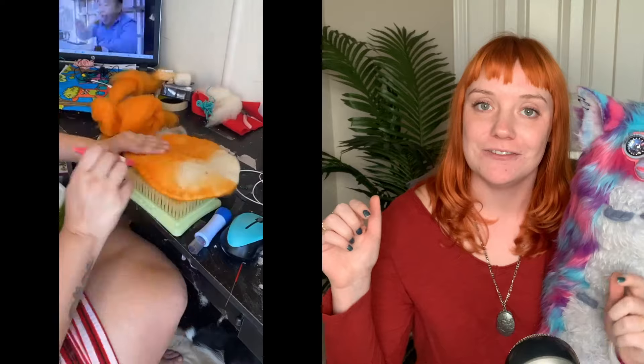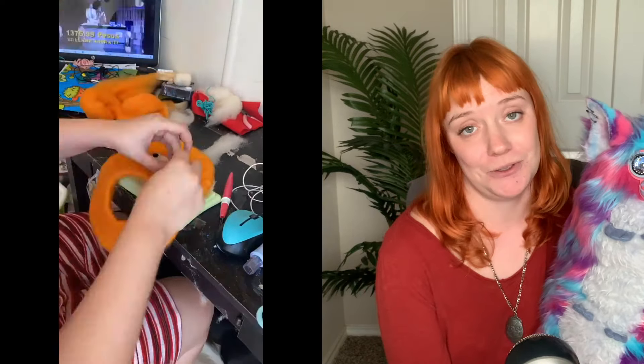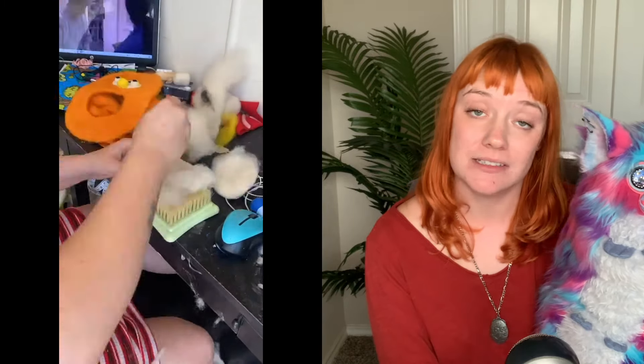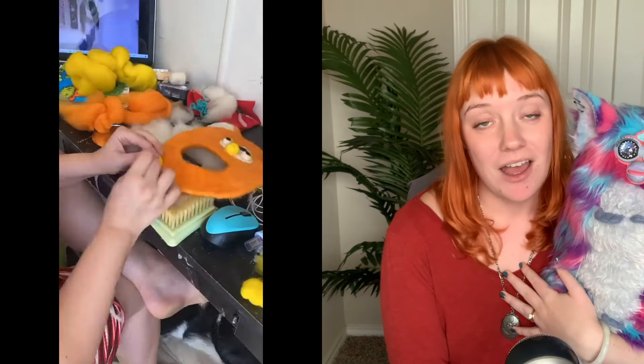I will absolutely link all of those details down below. Go find her, go follow her, and go support her because she's really amazing. Without further ado, let's start this video out with an unboxing, because her work was a surprise to me as well. Let's go ahead and roll that tape.